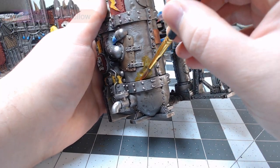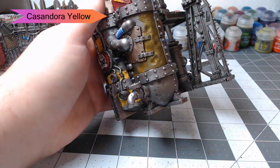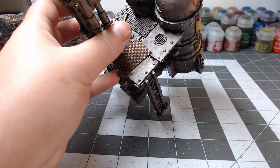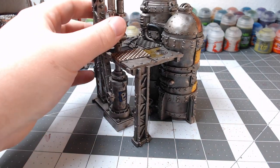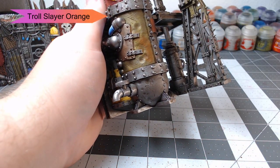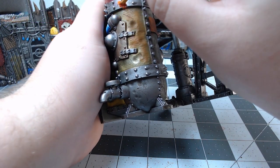Now we're going to do a fun little rust technique that I picked up from a friend. We're going to start by using Cassandora Yellow — washing this all over one of our Lead Belcher panels on one of our terrain pieces. This is going to give it kind of an almost gold or bronze look at first. We're going to put this on a couple of random other spots throughout the terrain as well — anywhere we want to have a rust effect. Once our yellow shade is dried, we're going to dry brush with Troll Slayer Orange — kind of a heavy dry brush — and this is going to start making it look like rust rather than a metallic color.